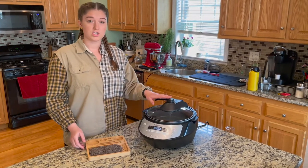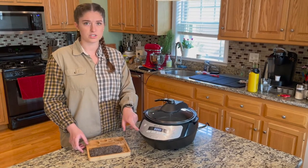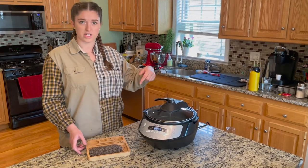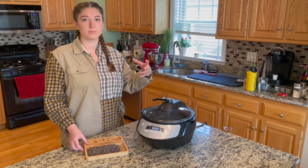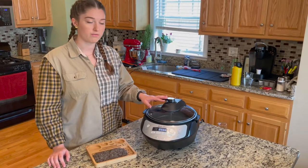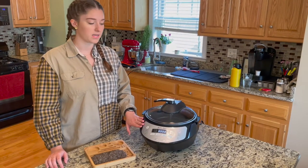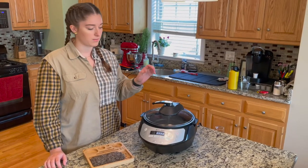This machine, the Butter Brewer, will do it all. You can decarb in this machine — you just have to set a couple of settings like temperature and time. There's also an agitator in here that will mix the bud as it's decarbing so that all of the bud gets equally decarbed. We've got our temperature set to 225 degrees. We're going to leave it in here for 35 minutes and set the agitator to rotate for a minute every five minutes.